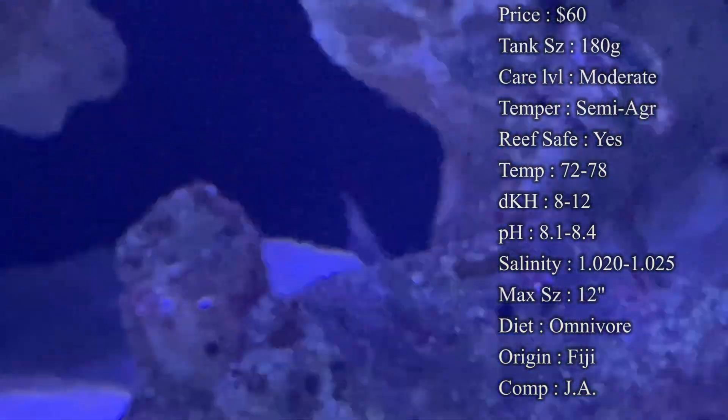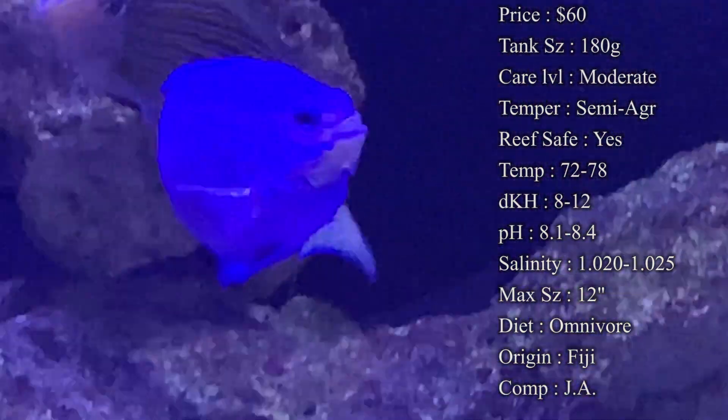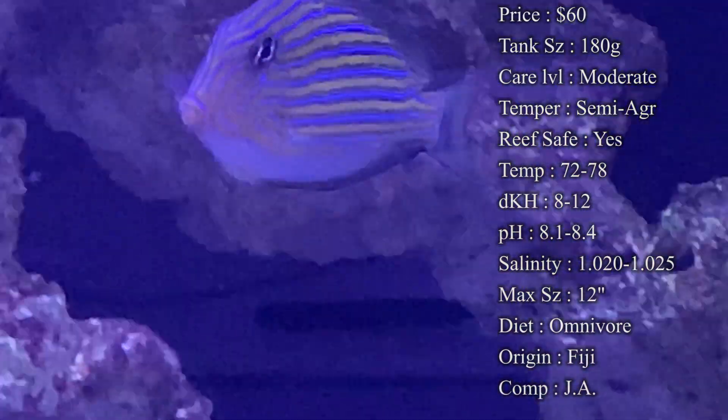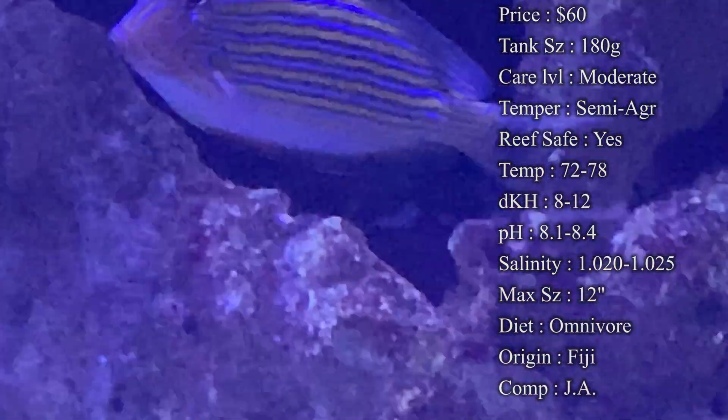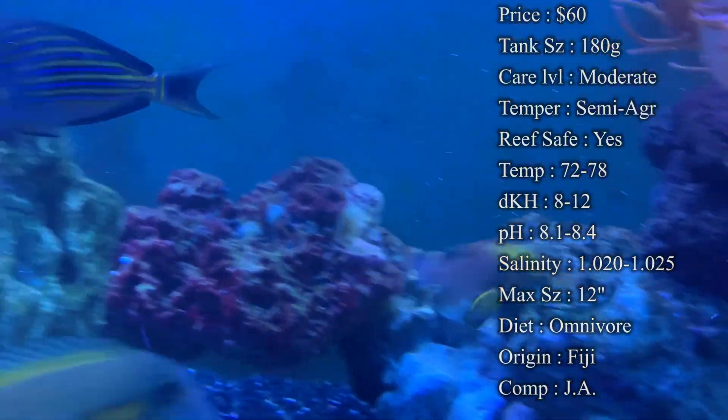Colors — which is what everybody really loves about them — they have a white body, but the stripes are what are so pretty: yellow, black, and blue running all down them. Towards the head is where it gets really blue, so it's a very pretty fish to have in the tank.